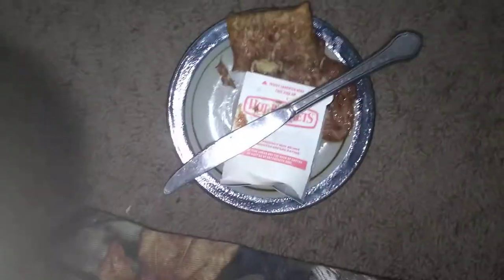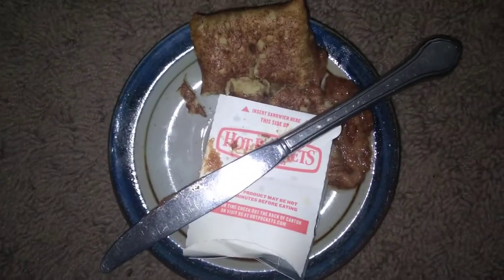Hey guys, Francis here. You won't believe what I have here today — cinnamon roll hot pockets. Yes, you heard me right, a cinnamon roll hot pocket. I haven't actually seen this before and it's kind of interesting how they made them. I want to see what it tastes like, so I thought I would show you guys.